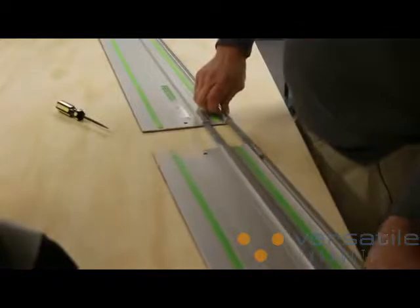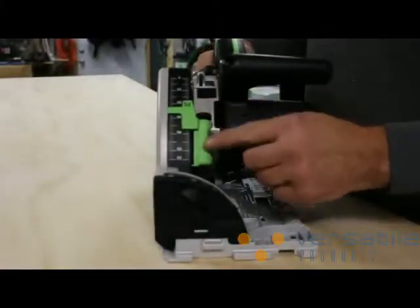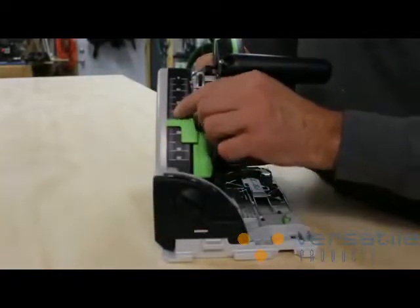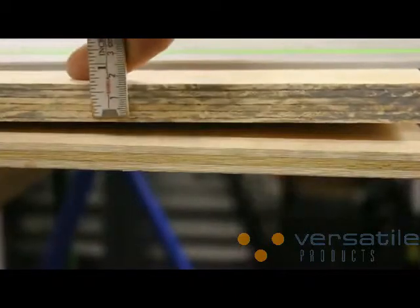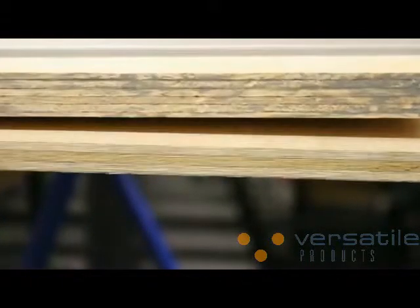Now the first time you cut with a new rail, it cuts the splinter guard. This way you can see exactly where the blade will cut through the material. There's also a depth of cut scale on the saw itself. It indicates the depth of the cut with or without the track, but the scale is metric. So rather than try to convert my imperial measurements to metric, I just use a metric stick rule to set up my measurements to begin with.